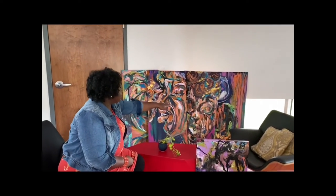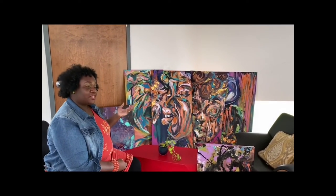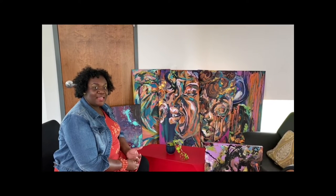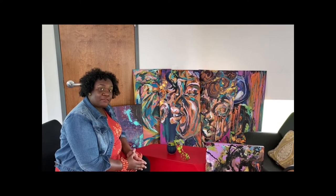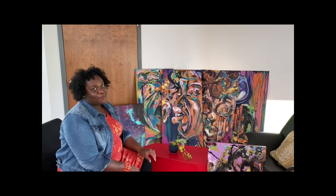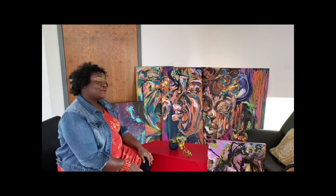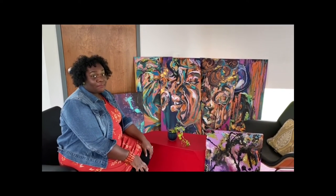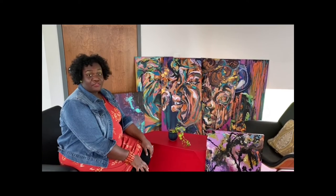These pieces here are not quite finished yet, but they are going to be showcased for Kentucky Refugee Ministries. I work with various nonprofits throughout the year, and they're celebrating 30 years of service in Metro Louisville this year. I'm really excited about that. If you would like to see this finished work, make sure you stay connected with KRM in the months to follow.